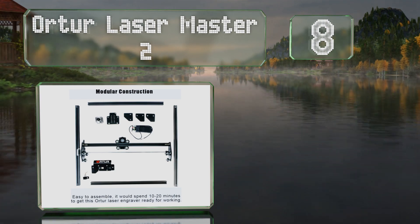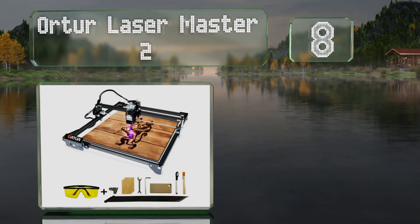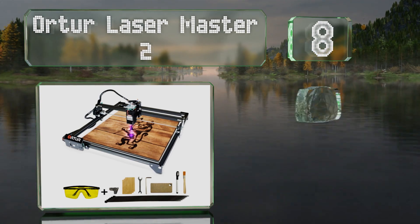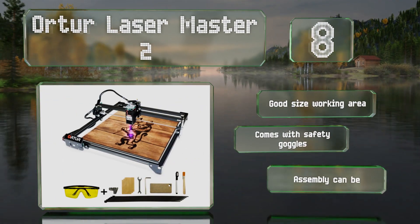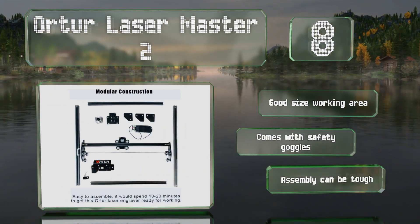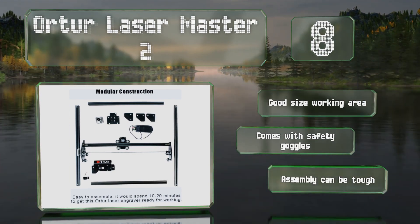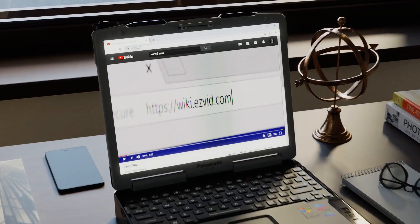Coming in at number 8, a smart choice for first-time users, the Auteur Laser Master 2 is available in three power levels depending on what materials you intend to use it with. If it senses any movement that's not part of the design, it'll stop automatically. It offers a good-size working area and comes with safety goggles, however assembly can be tough.